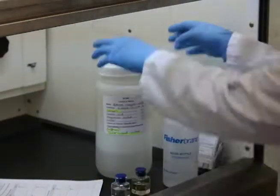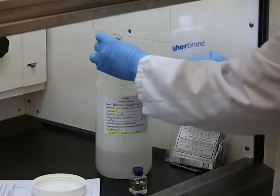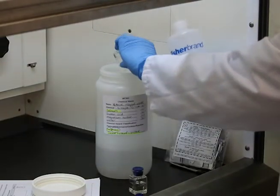The prepared samples contain cadmium and precautions must be taken to avoid exposure. Collect the reacted samples for safe disposal.